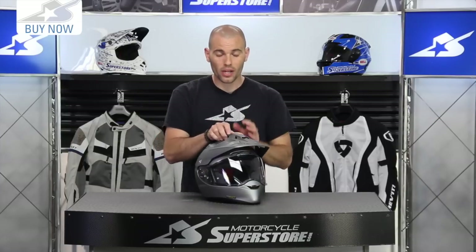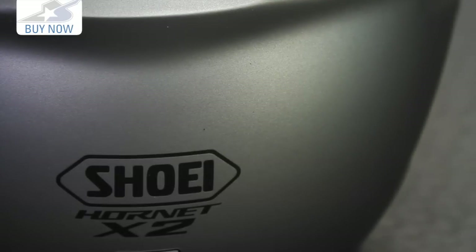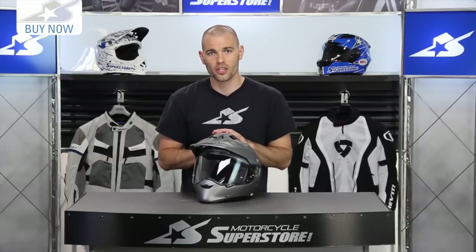Leave your comments on the new Shoei Hornet X2 and let us know what you think, including which colors you like best. Subscribe to our YouTube channel for more product videos like this.